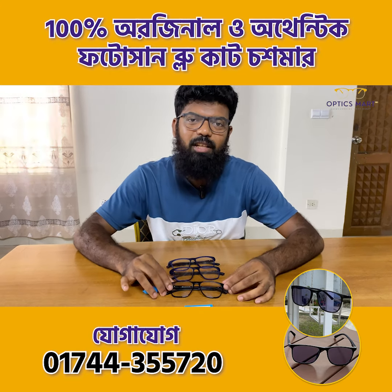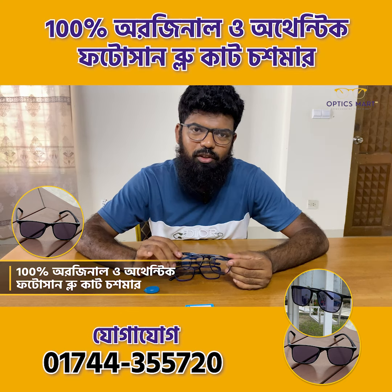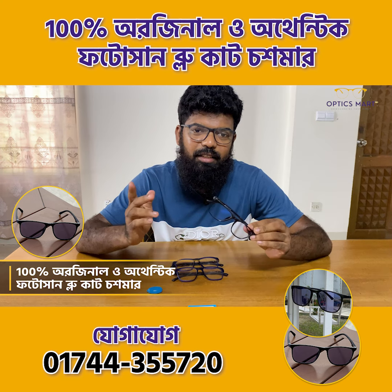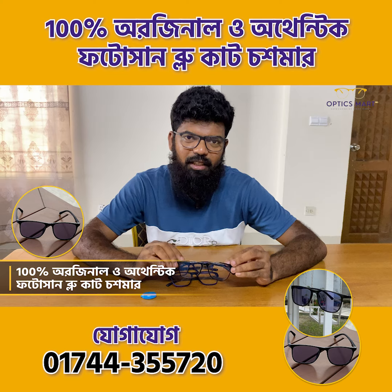Hello, I am going to show you a 100% original and authentic photo sun blue cut lens. This photo sun blue cut lens is a red box brand. This is a very good brand. This photo sun blue cut lens will be done with duty.